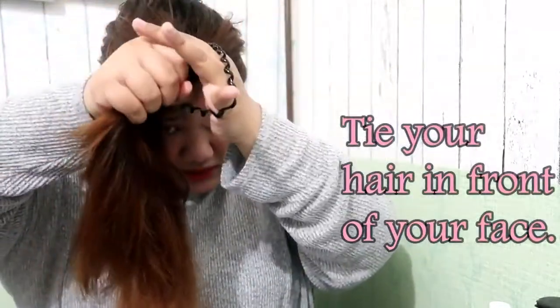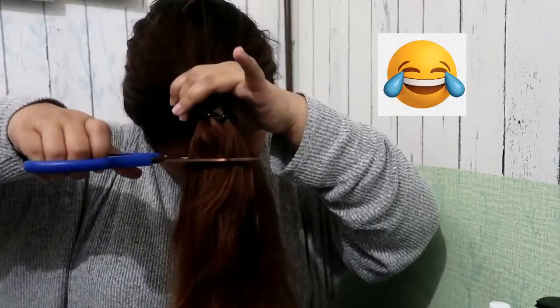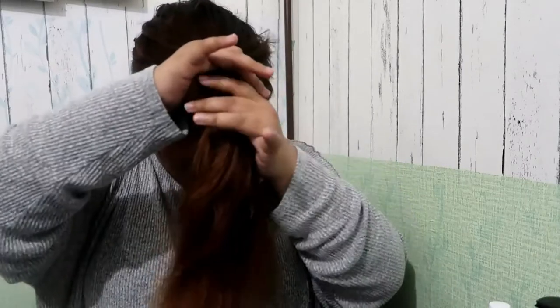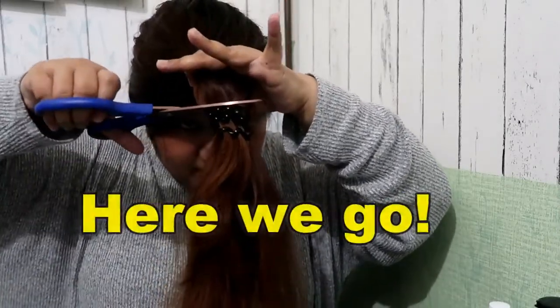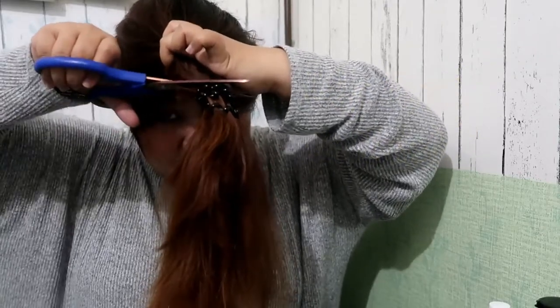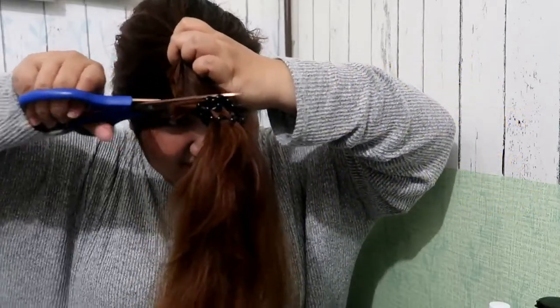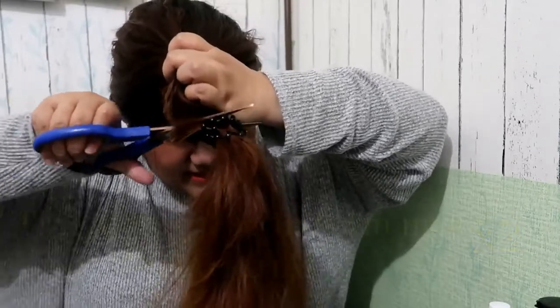Let's try this short. I really want it to be short, but let's try this length. I think it should be cut above the hair tie. Why is it so difficult to cut? My hair is really thick.